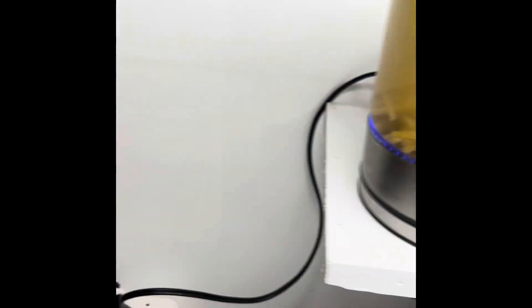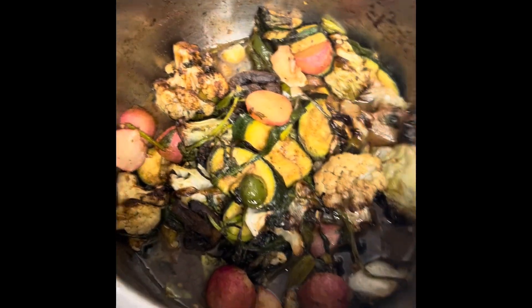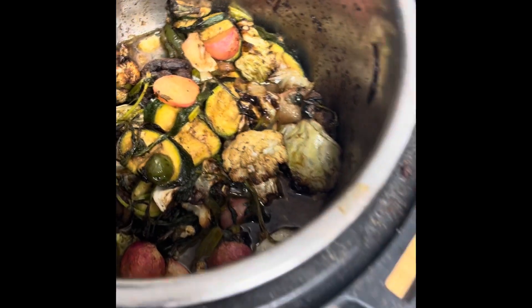Let's check out the air fry. Roasted vegetables — like insane. And I've put some balsamic vinegar on these babies. This is going to be so delicious.